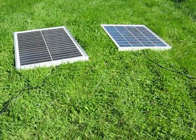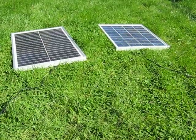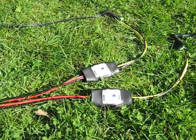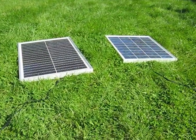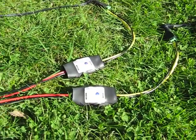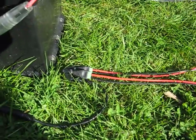Well, here there's no problem. You simply put one solar panel into each of the two charge controllers, then join them together at the battery end.